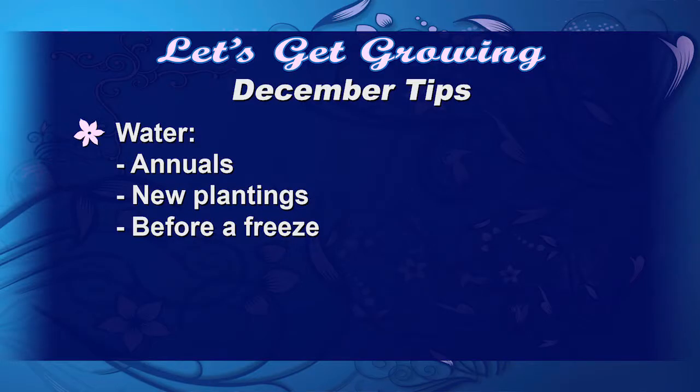Make sure to keep all your newly planted landscape and annuals watered, particularly before a freeze. If the ground is full of air, that temperature can drop really really low, but if it's full of water, it'll freeze at 30 or 32 degrees and protect your root system on your plant material.